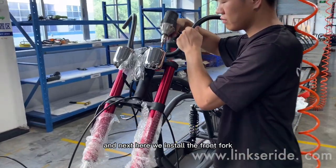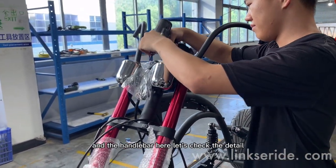Next, here we install the front porch and the handlebar here. Let's check this out.